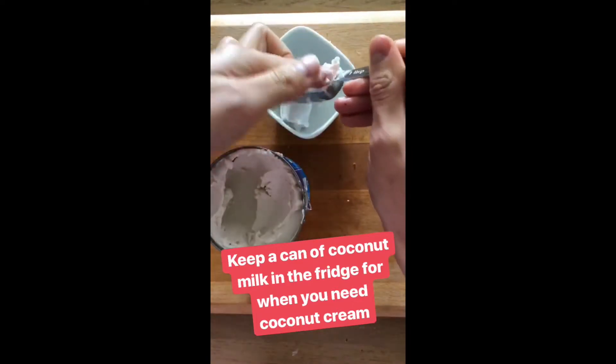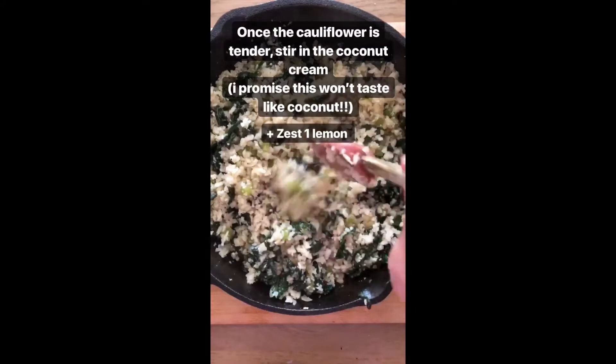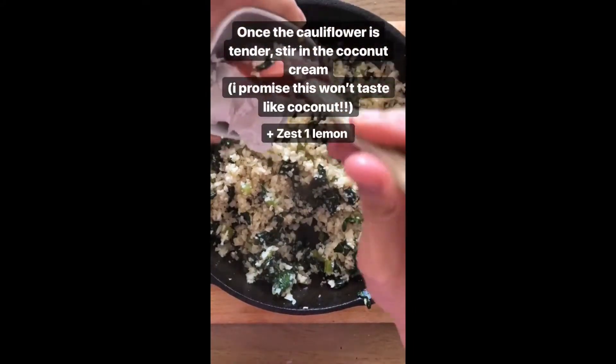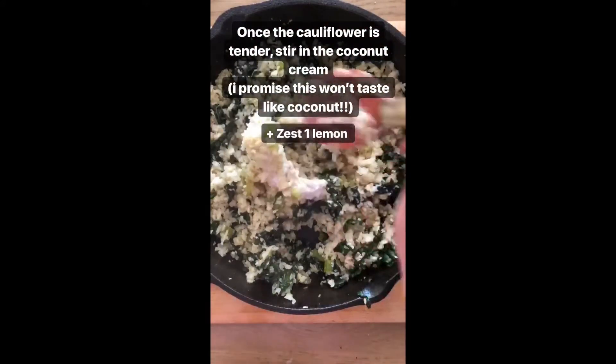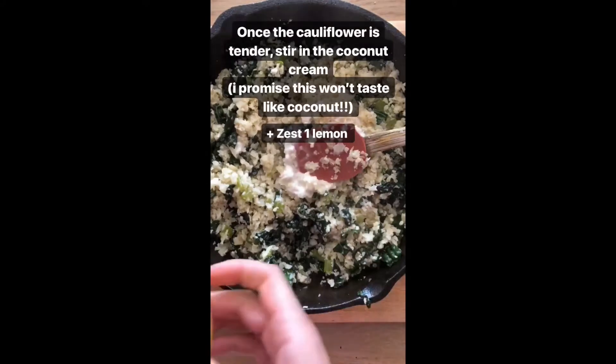After about eight minutes the cauliflower rice is tender but not mushy. I'm going to stir in the three tablespoons of coconut cream — don't worry, you're not going to be able to taste the coconut flavor — and we're going to zest one lemon.